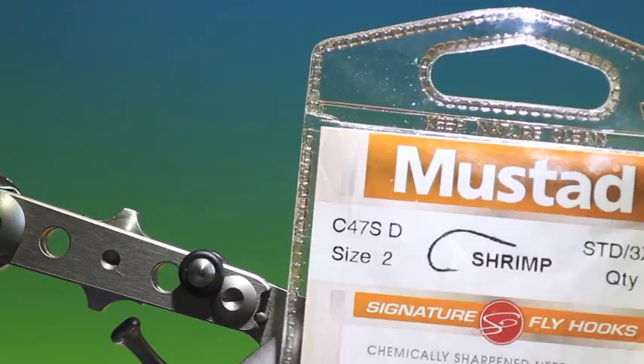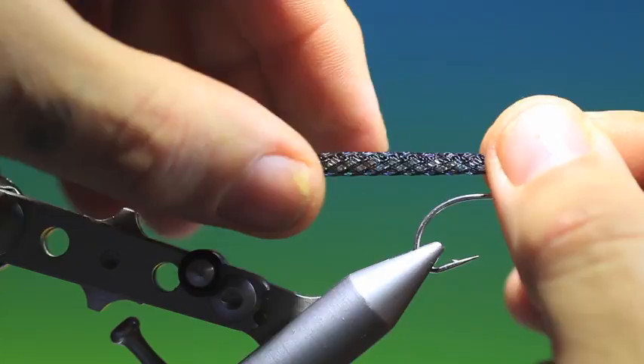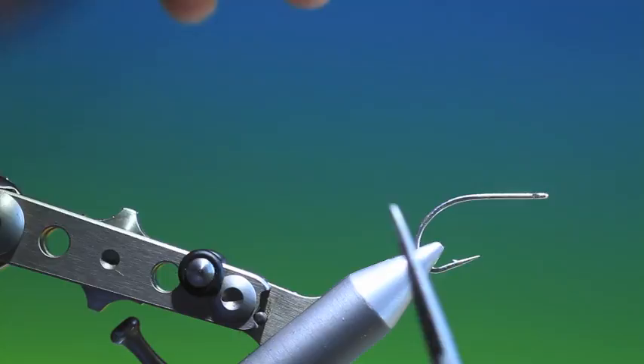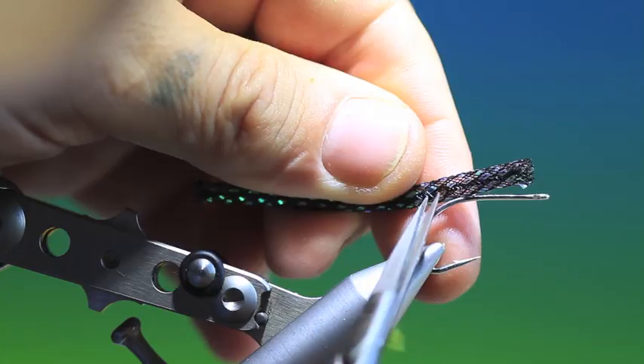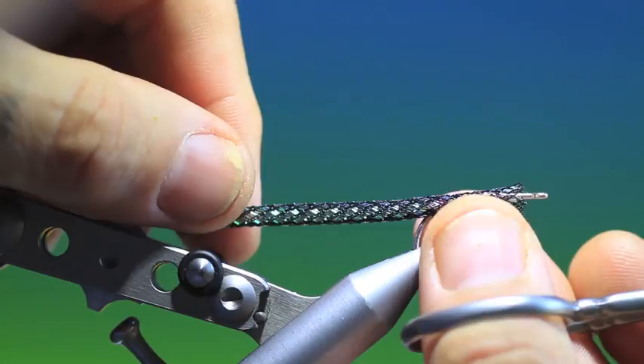We'll start with the Mustard C47S size 2 saltwater shrimp hook. What we need is a piece of black easy body. We measure the length we want, where the hook will enter the tubing. Then we take our scissors closed and put them in between the weave of the tube and open them up to make a little opening like that, and then we can put the tube onto the hook like so.